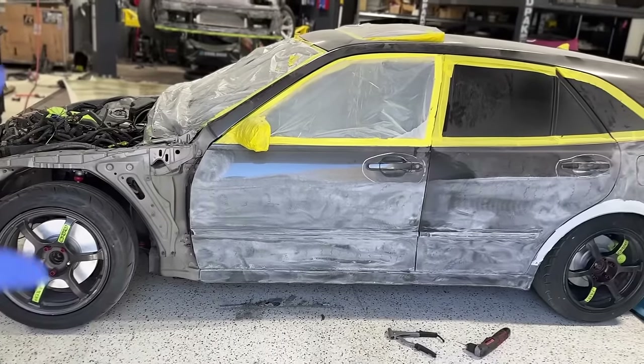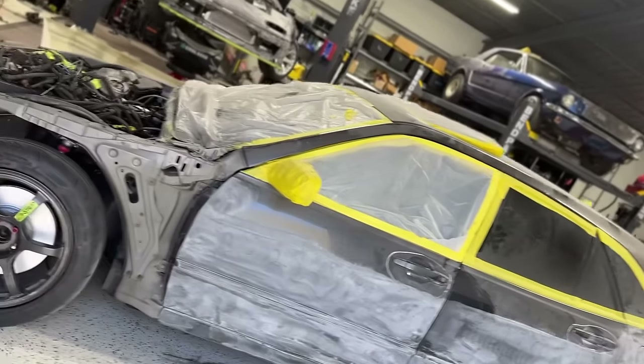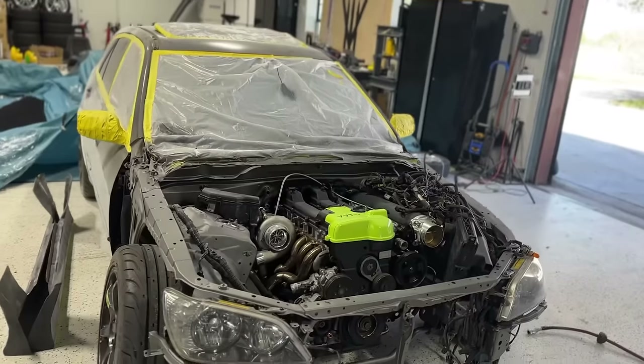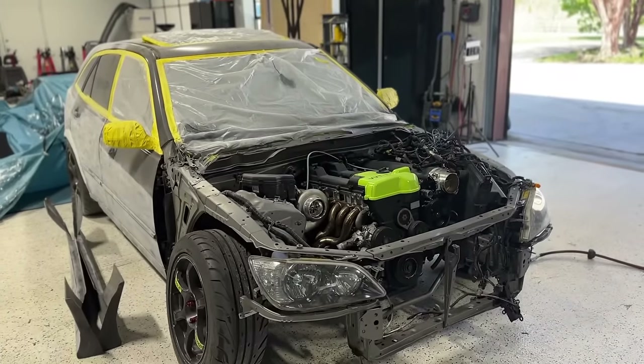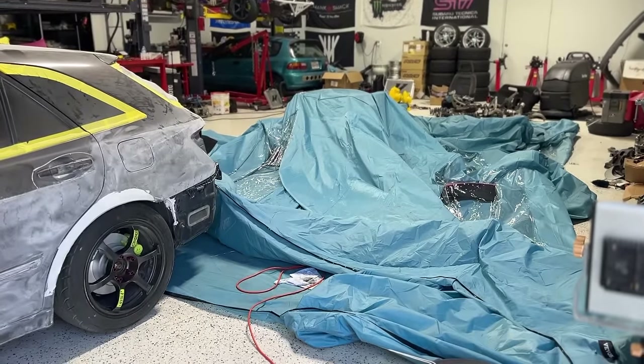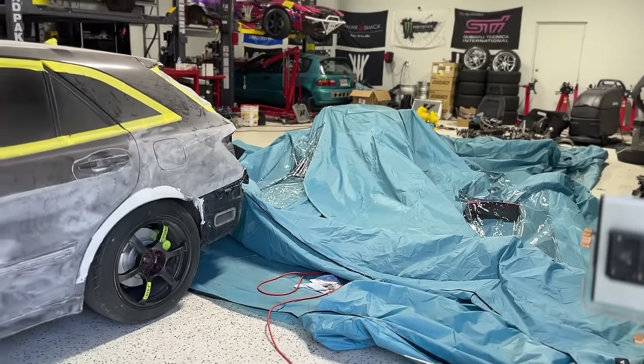We're basically just going to do a scuff and spray. I'm very excited — this is my HKS wagon, from marketplace specials. This car is going to be probably one of my cooler cars in the fleet. I've loved Supras forever, but the four-door has my heart and the wagon even more than the four-door. And I've got a big paint booth — let's blow it up.